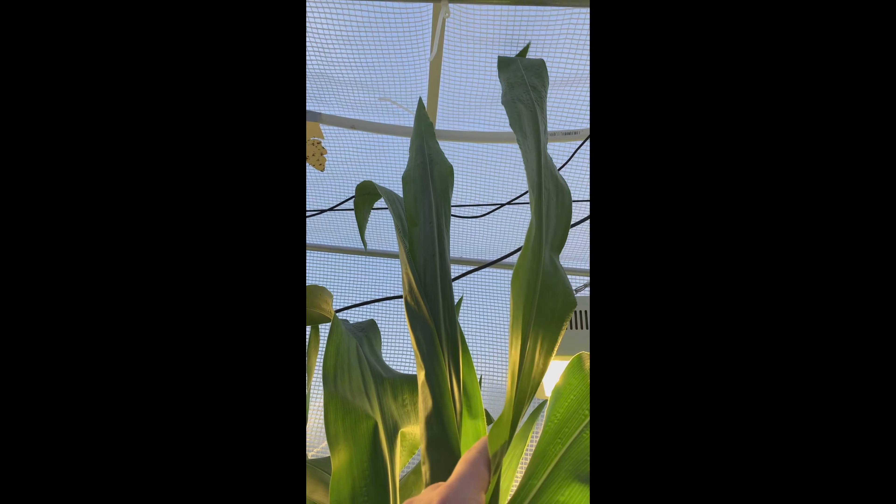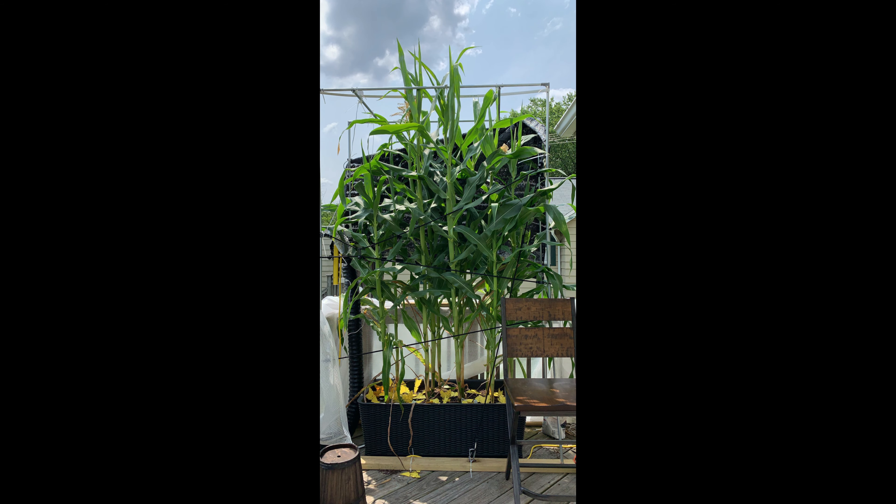Popcorn typically grows to about nine feet, but I was fortunate enough to have 11-foot tall popcorn by August.